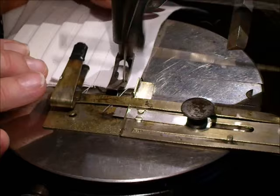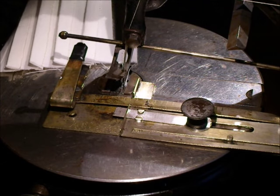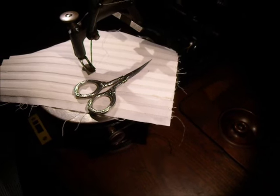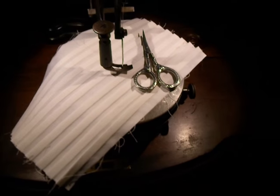Basically I've got a nice set of tucks here done. These tuck markers, tuck creasers, tuckers — they all work quite well. They make very nice, pretty tucks.